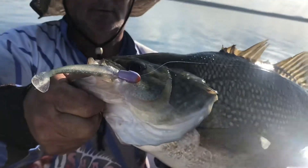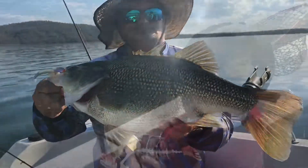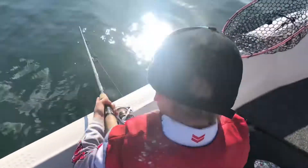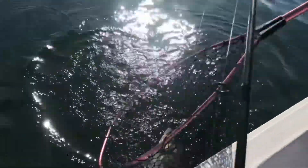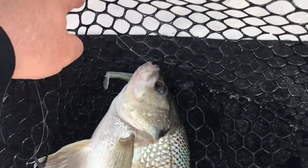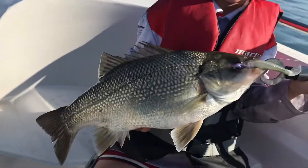On the new 3 inch swimmer shed in silver flash. Donkey on again — here he goes, that's it buddy, keep going. He's a good one. Here he comes, another nice bass, Coop. Bigger than yours? No way. But close. He nailed it — he ate that 3 inch swimmer shed. 2 in 2 goes. There he is — 3 inch swimmer shed. Well done, legend.